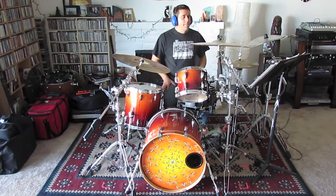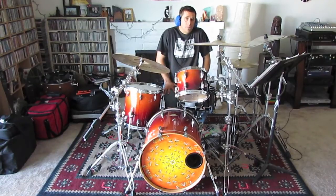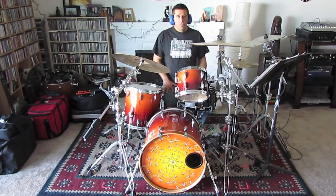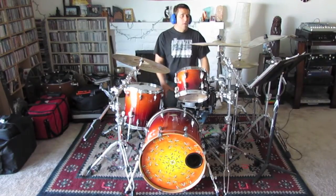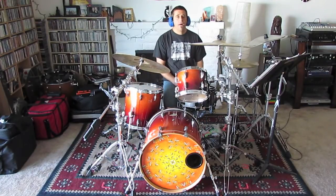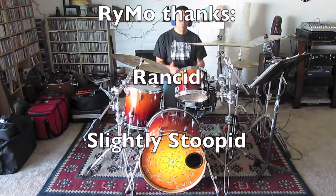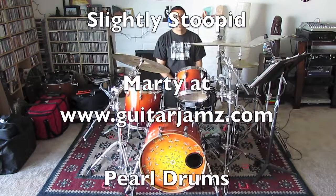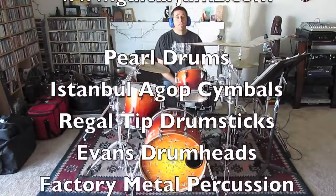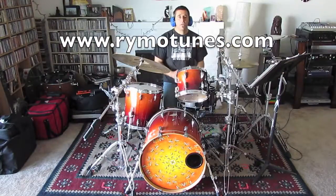After that keyboard solo, I basically go back to play the verse and a double chorus, then play the two-measure build that we already covered, and then a couple of crash cymbals to take you all the way out. You can use the patterns that we talked about already and figure out where they fit to put the puzzle together and play the song along with the guys from Rancid. Go ahead, download the tune, check it out, play along with it, and you'll become a better drummer.